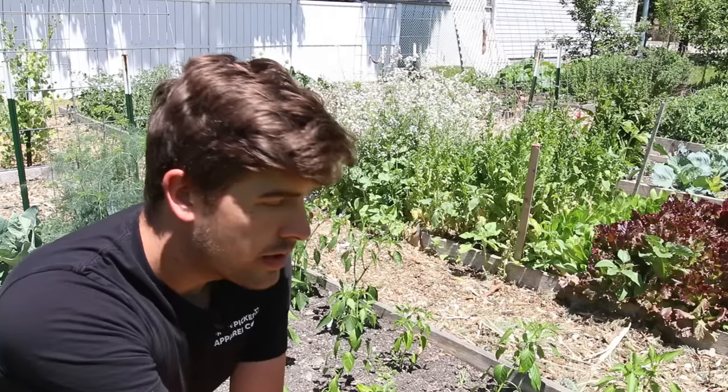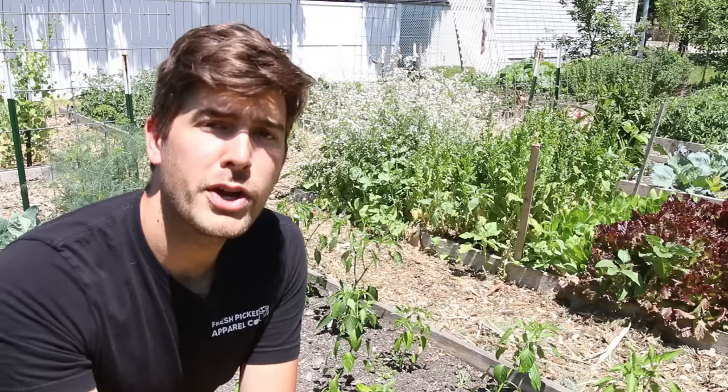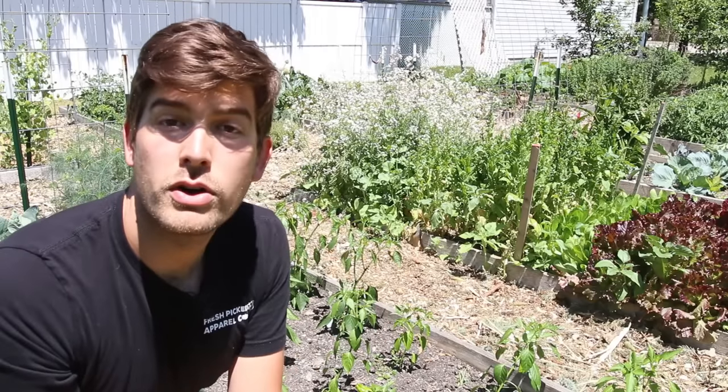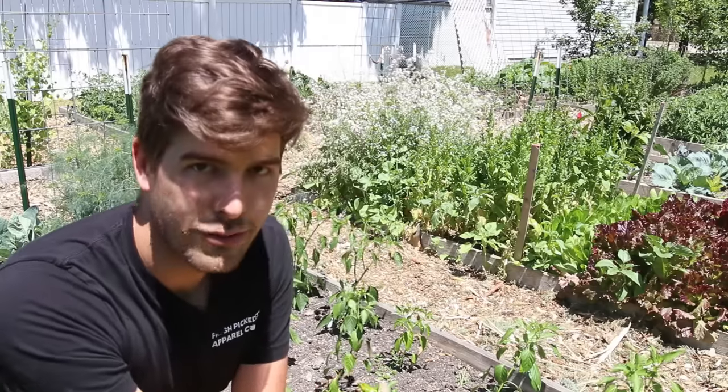So if your pepper plants are getting into July and August and they're still not producing many peppers, check how much you're watering. I typically give my pepper plants water, if we're not getting any rain, about once every two weeks. I'll come in and deep water them — really give them a ton of water, maybe about a gallon to a gallon and a half per plant. I'm not watering that frequently, but I'm giving them lots of deep water that the roots are going to be able to tap into and produce fruit. That helps them expand their root system while accessing the water needed to produce more fruit. Water is a huge regulator of how much fruit can be produced, because the plant will not produce more fruit than it can sustain.